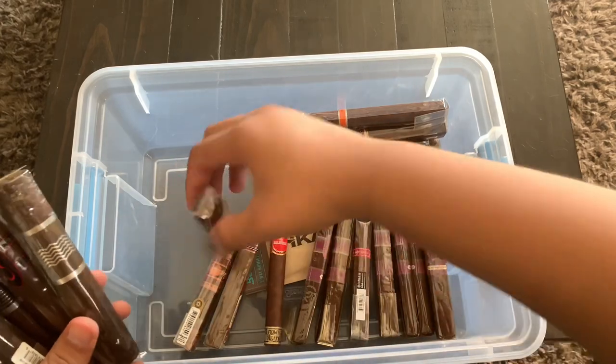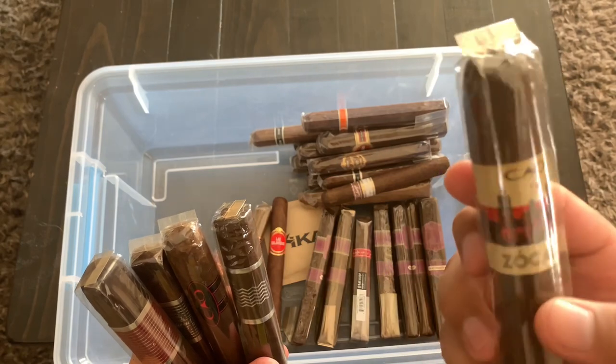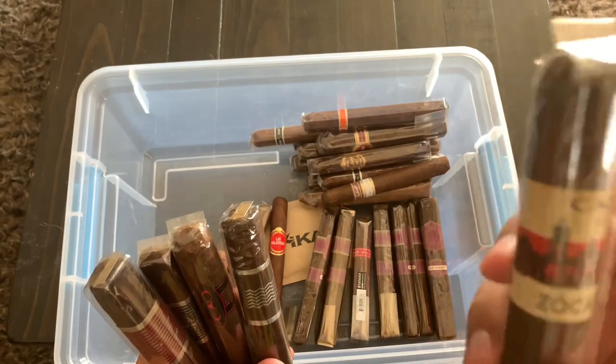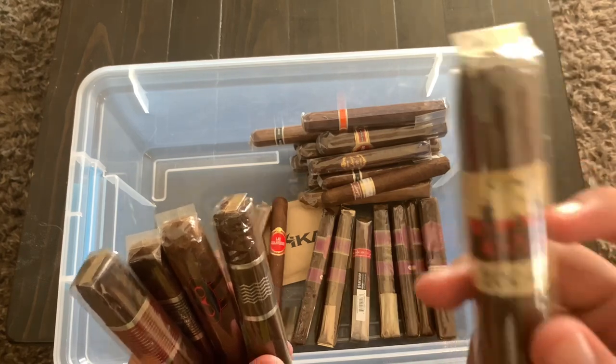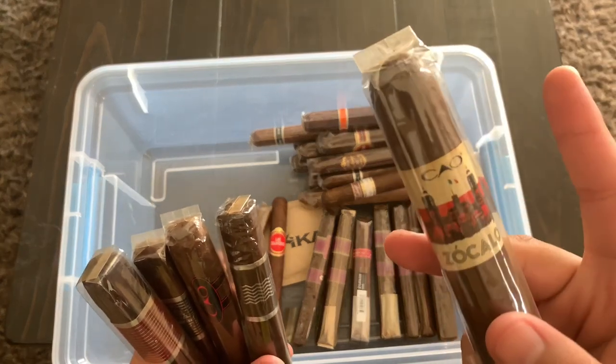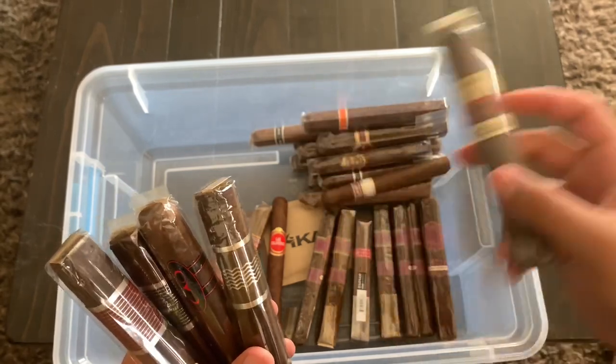Over here we have the CAO Zocaro, a CAO limited edition produced for Cinco de Mayo. It's a Gordo — 6x60 — really interesting and limited edition. I just need to find a good occasion to smoke this one.